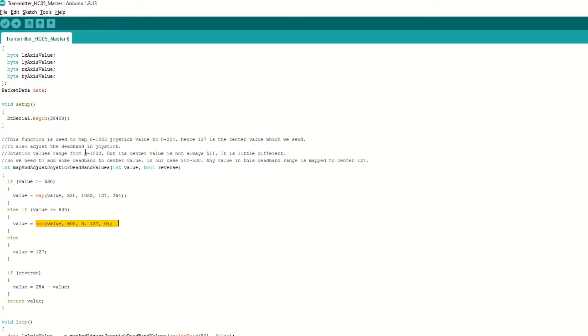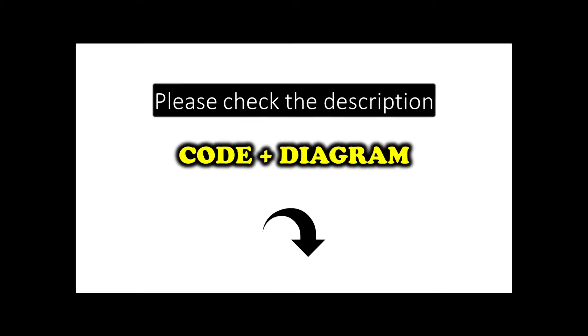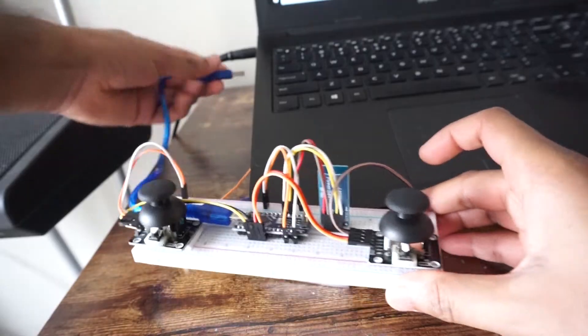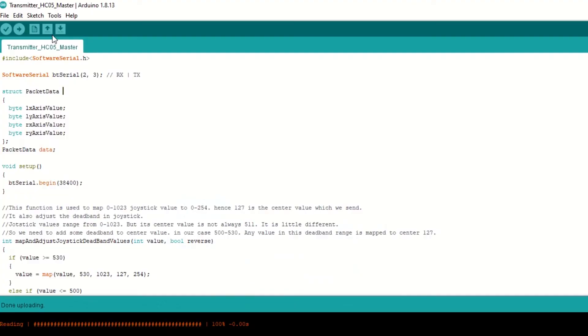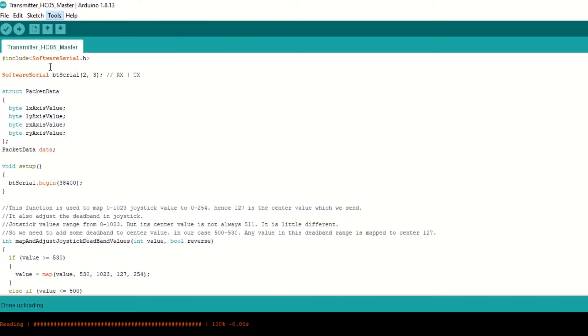The function also adjusts the center deadband of the joystick. Joystick values range from 0 to 1023, but the center value is not always 511 — it can differ slightly. So we add a deadband around the center value, in our case 500 to 530. Any value in this deadband range is mapped to the center value of 127. Inside the loop function we read joystick values, create a string from these values, and send it using the print function, with a delay of 10ms. The code and diagram link is provided in the description. Connect Arduino Nano to laptop and select Arduino Nano board and port, then hit upload.